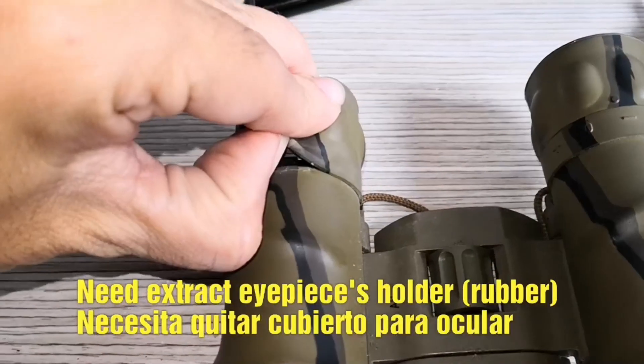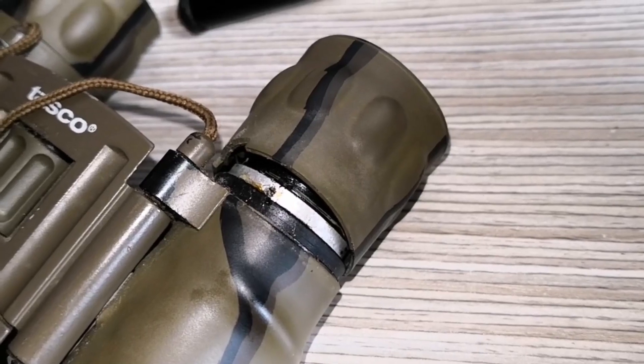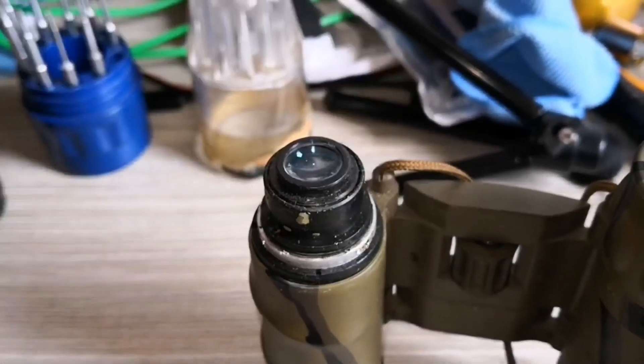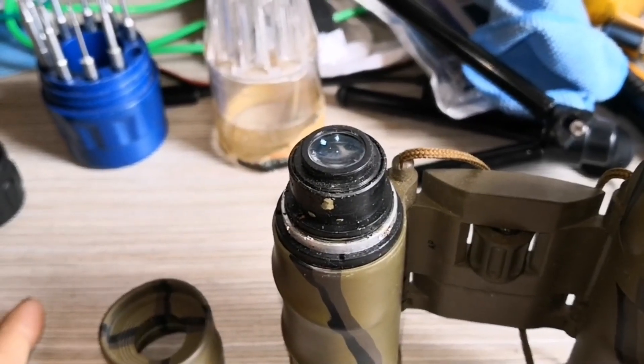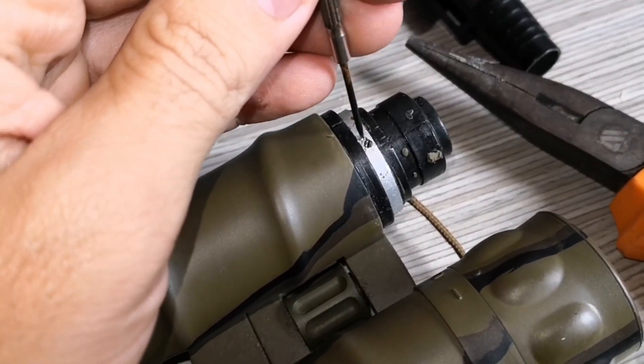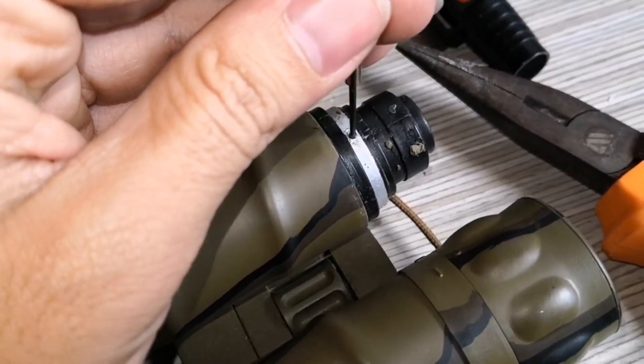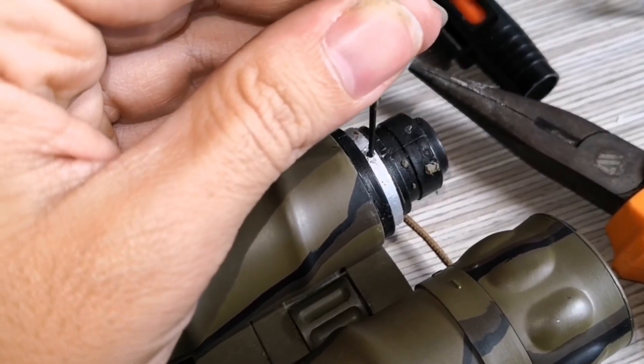In this video, I cover topics such as how to identify the problem with your binoculars, how to disassemble your binoculars, and how to replace the lenses. I provide step-by-step instructions on how to carefully remove the lenses and install the new ones, as well as tips on how to properly align the lenses for optimal performance.